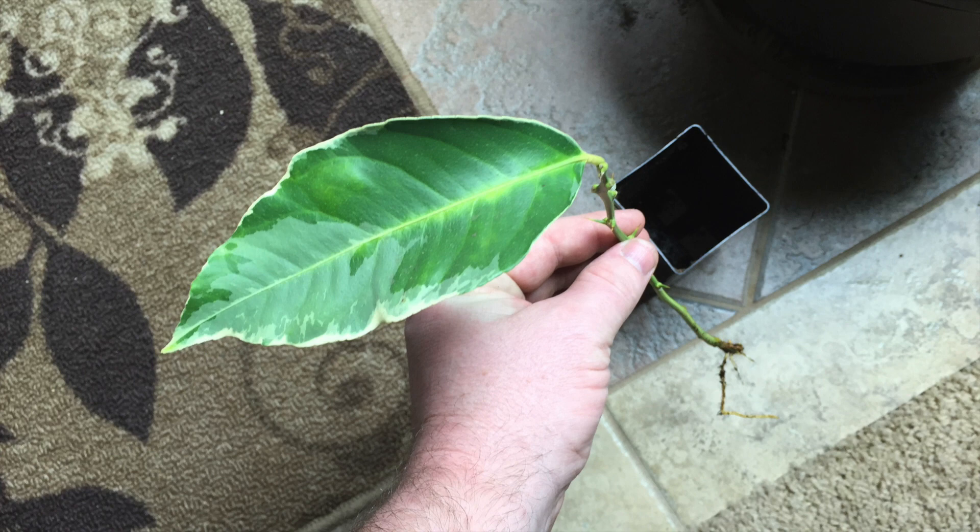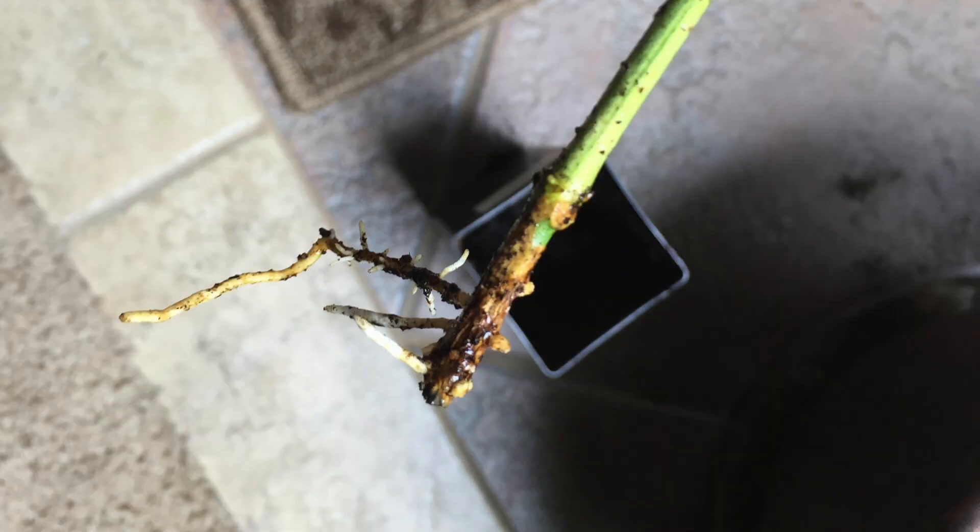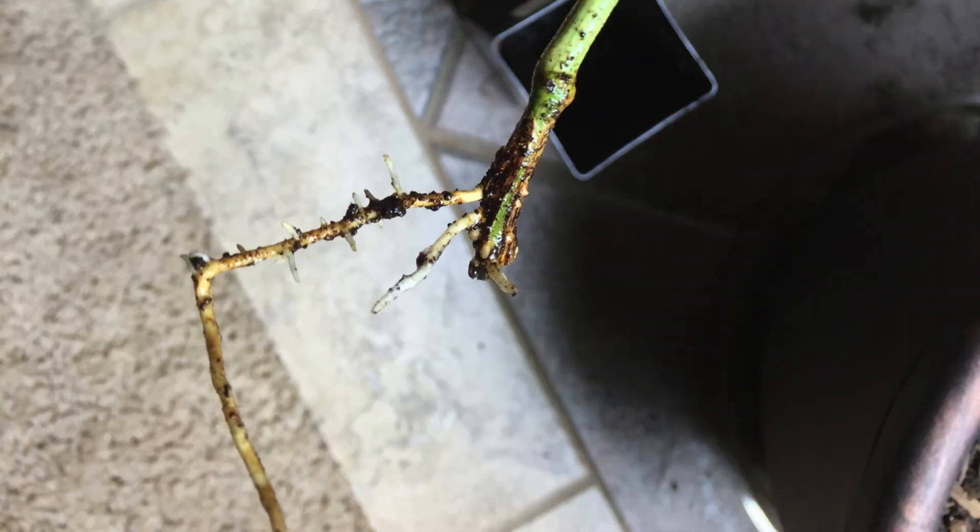I very carefully removed the cutting from the pot. After several weeks of waiting, you can imagine my excitement as I began to see decent root growth.